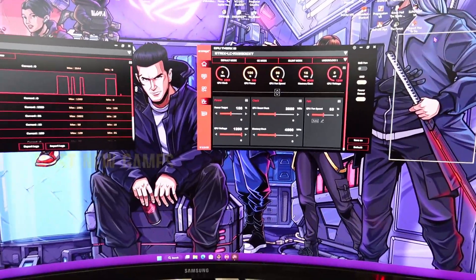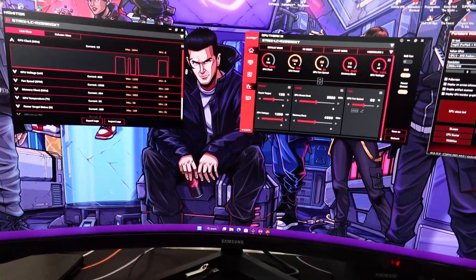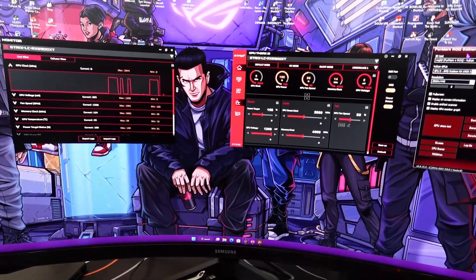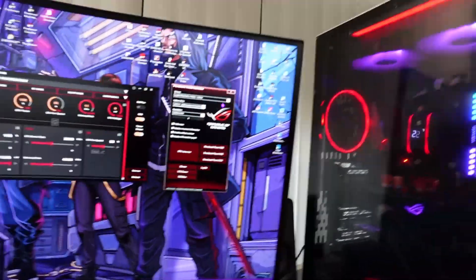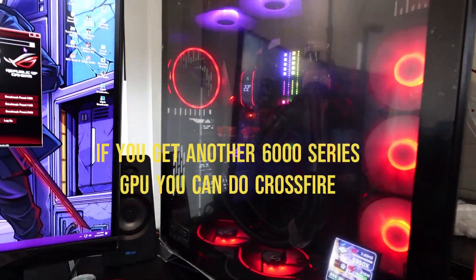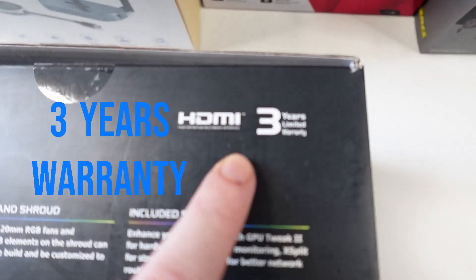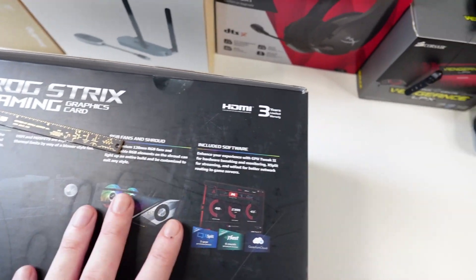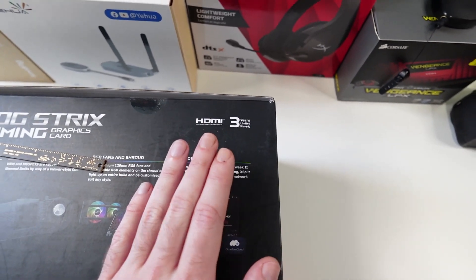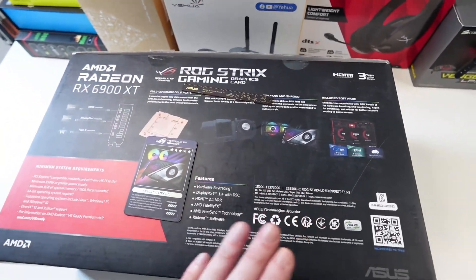Most games I play run really well — even the new Call of Duty Modern Warfare 2 with Warzone 2 and DMZ you can do over 165 FPS with this monitor, the Odyssey G5. Overall it's a great GPU. You can also run two of them in crossfire. They also say you get three years limited warranty — after you register the card you get three years warranty, which is really good and shows it's a quality graphics card.